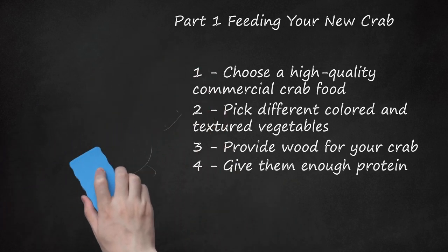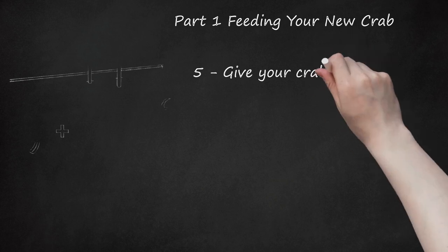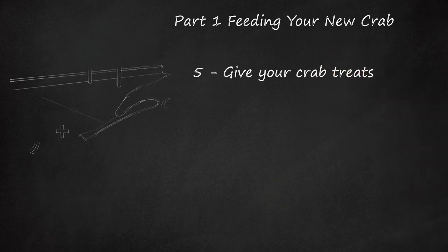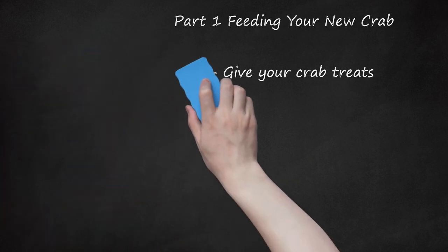Give Your Crab Treats. Just because protein is essential for your hermit's diet, it doesn't mean you can't treat the little fella from time to time. Aside from fruits and veggies, you can give your crab a little peanut butter as a treat. Just be sure to look at the ingredients so you can avoid extra sugars and other unwanted items — natural peanut butter will be best. Honey, washed grass, trail mix, and popcorn are other favorable treats.